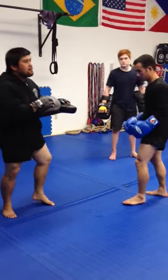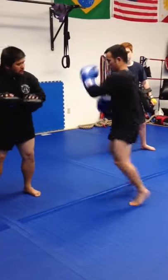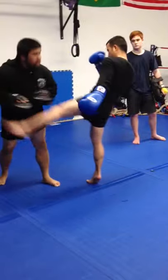So here — lazy jab. Parry. Firearm. Two left. One, two. Counter. Check. One, two. Push kick.